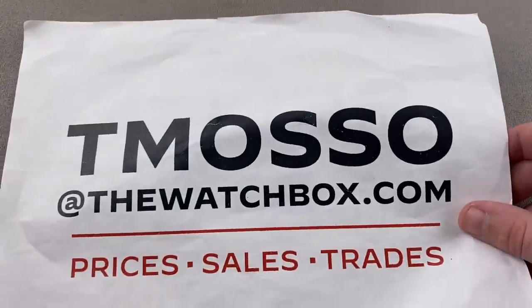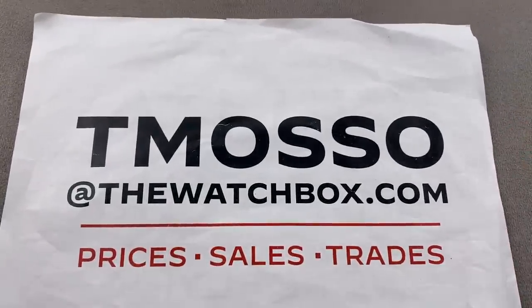Remember, if you like this or any watch you see on the show, reach out to me at tmaso@thewatchbox.com for purchase and pricing details. Tim out — thanks for logging on.